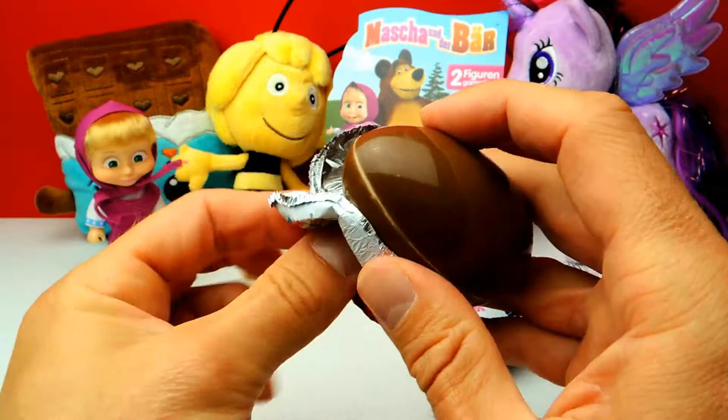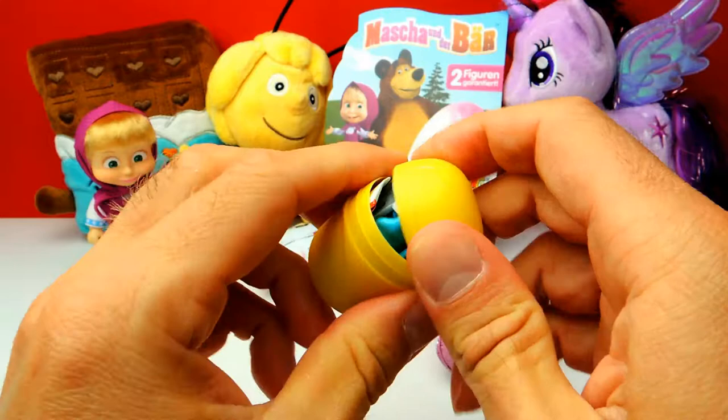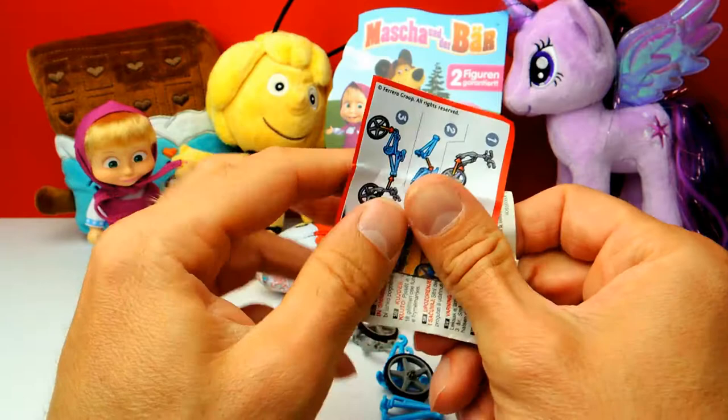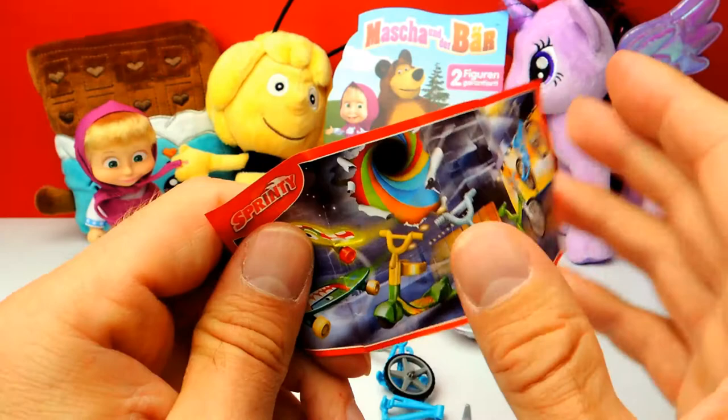Oh yeah, we have the yummy chocolate. This is not a toy from Masha and the Bear — it's something completely different, but I like this one anyway because it looks like a bicycle. You probably know that I'm a huge fan of riding my bicycle. Do you have a bicycle too? Let me know in the comments — I really want to know who of you guys already owns a bicycle.